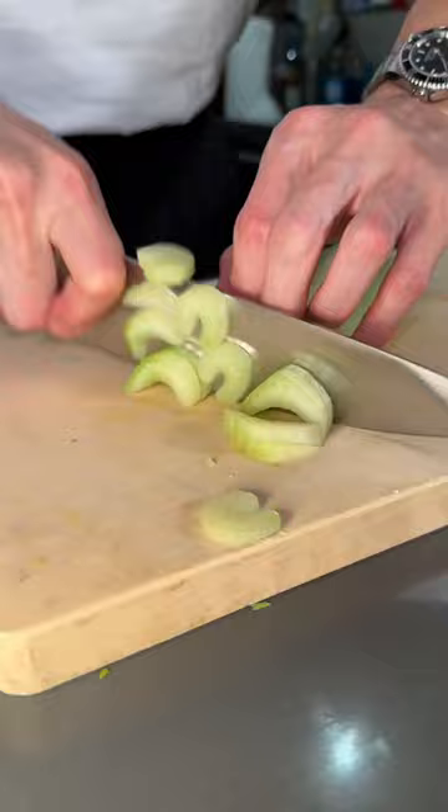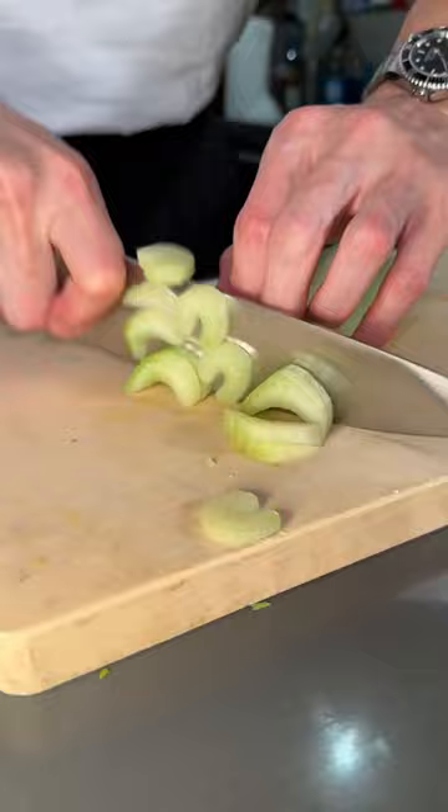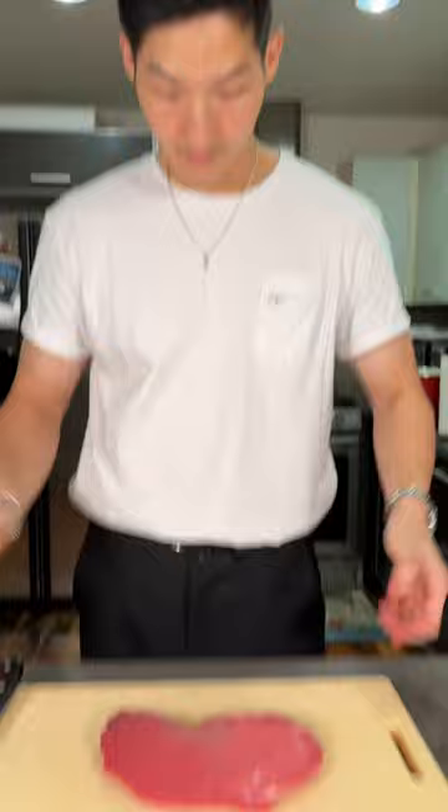We're going to make them nice and golden brown. Garlic, thyme, and that's our mirepoix. Set that aside.